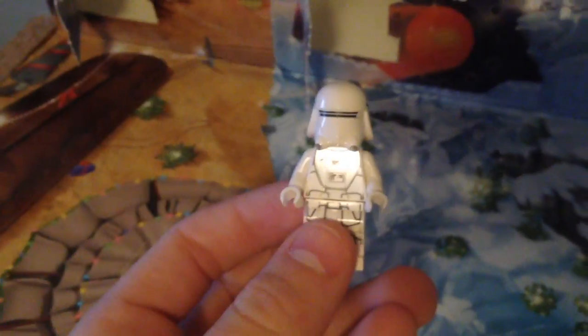Actually, this is my third Snow Trooper, which is really good. I'm actually collecting these guys because they're very useful. So let's build this and I'll show you guys. Here's the Snow Trooper.